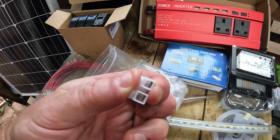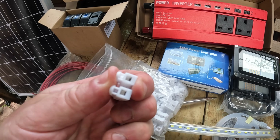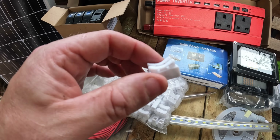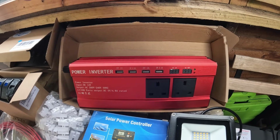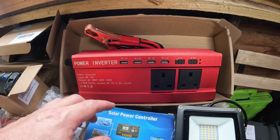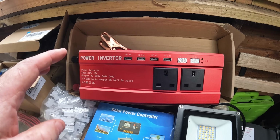Instead of choc block connectors, I've got these clamp connectors — you push them down, put the wires in, and they clamp shut. I've found these work well for adding lights in your shed, and I just put insulation tape over the top. I'm also going with a power inverter, which connects to the battery so I can use USB ports and three plug sockets.